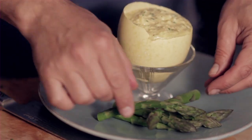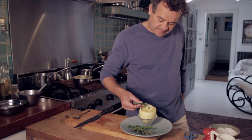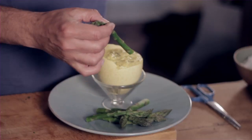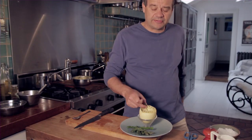So that looks a really good fun dinner party dish. The great thing with the egg is, apart from having plenty of it, I think it's got a really nice natural creamy texture to it. Let's go.